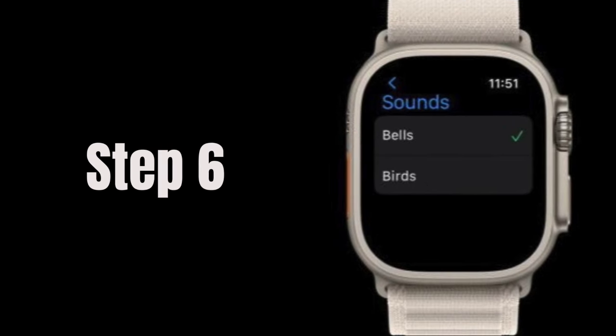Step 6: For sounds, choose between bells or birds. Ensure your watch is set to ring for samples.